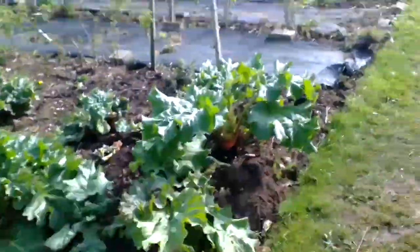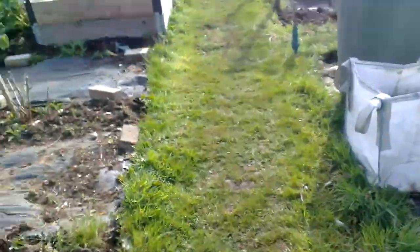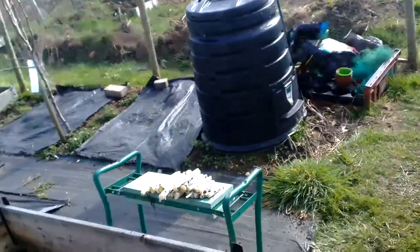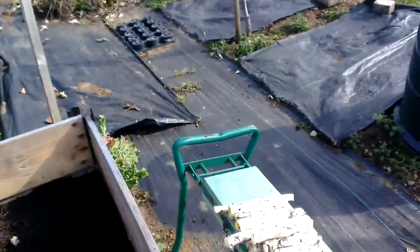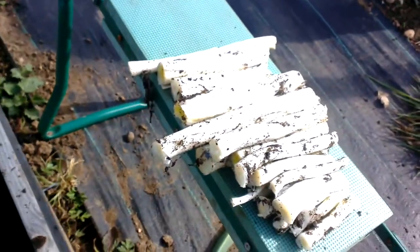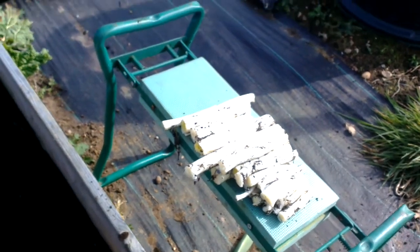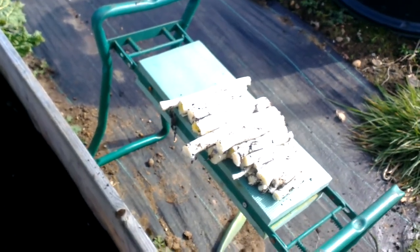And what I've been doing outside — I've taken all my leeks out, the ones which never really developed. But as you can see, at least we have got some. And they'll get washed up and sliced up and they'll be alright for the stews next winter.